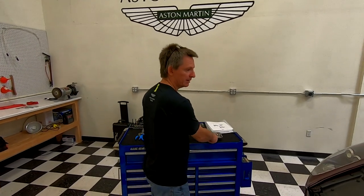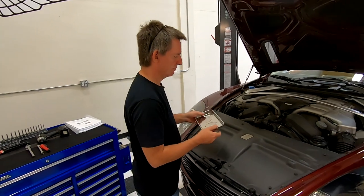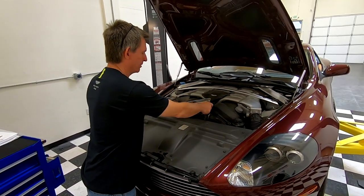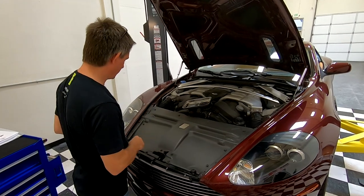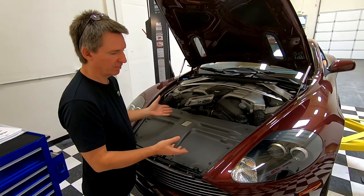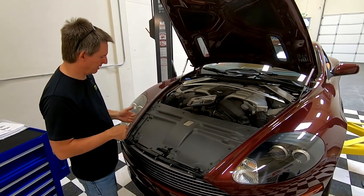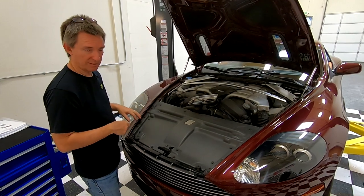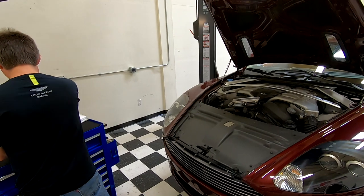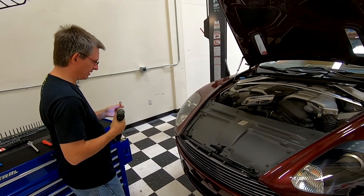We're going to be working in here. A magnetic screw tray would also be good — I didn't mention that in the tools section, but a place to throw screws is helpful. There are 18 screws we all have to remove; they're all T30. We're going to buzz those out and be careful because we're going to be working near the paint — you just don't want to nick it up with your wrench. I'm going to use my electric tool for this.